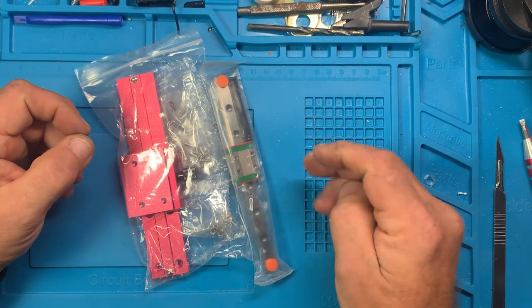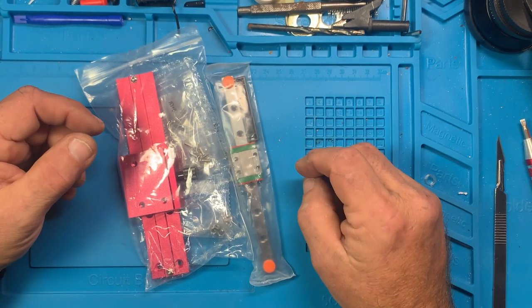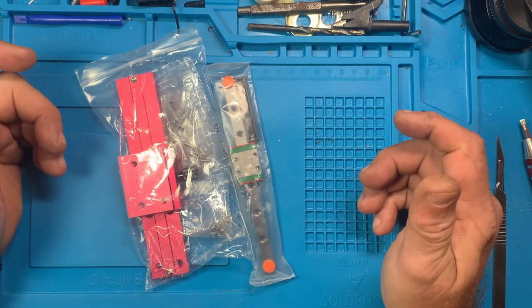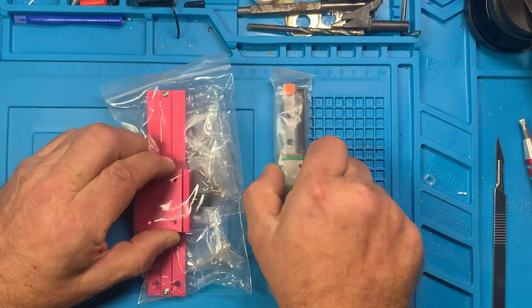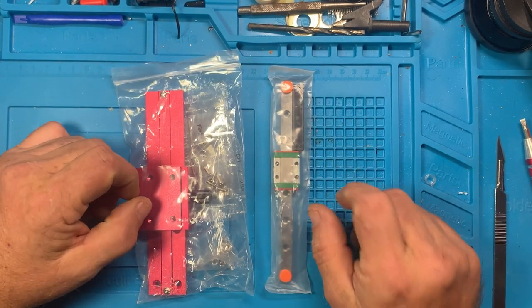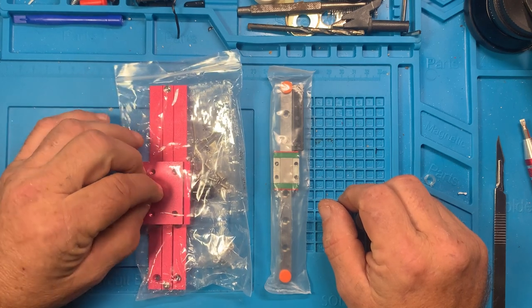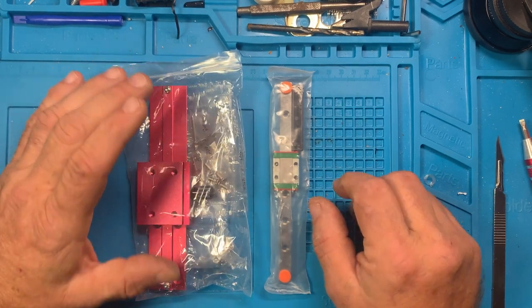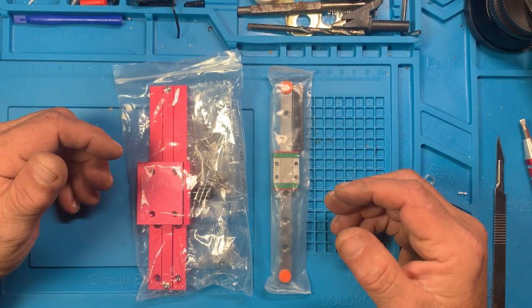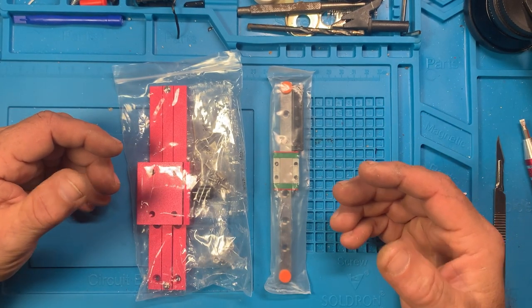So here's the plan: I've got the micro screwdrivers and some adapters for pushing threaded inserts into 3D prints to be able to screw pieces together. I want to do two things — make a drill press out of one of these linear rails for the micro drill, and make a heat press for those inserts out of another one. I'm going to 3D print the structure for both.